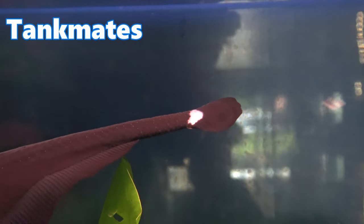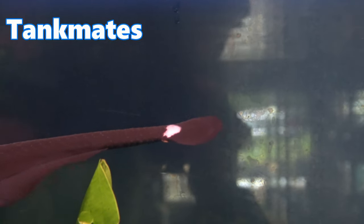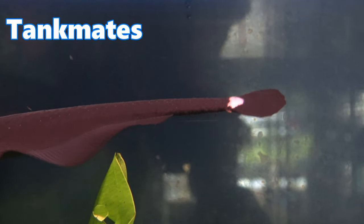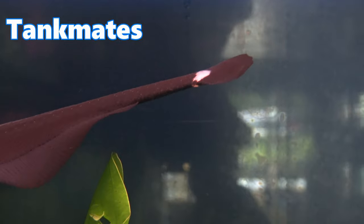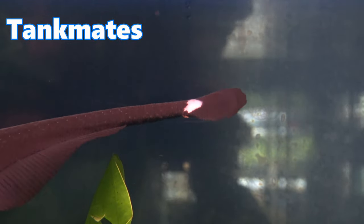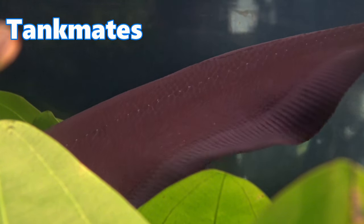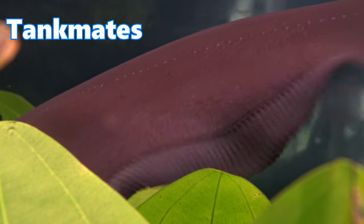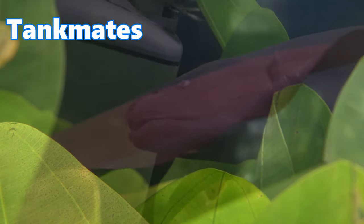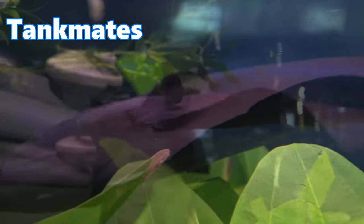When it comes to tank mates, black ghost knife fish are relatively friendly, but you're going to want to avoid small fish like neon tetras and small barbs. Good tank mates would consist of fish such as earth eater cichlids — sometimes referred to as geophagus — angelfish, medium-sized gourami such as the opaline gourami, and even large rainbowfish.